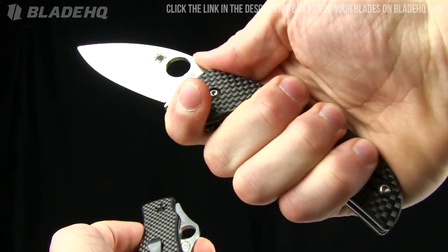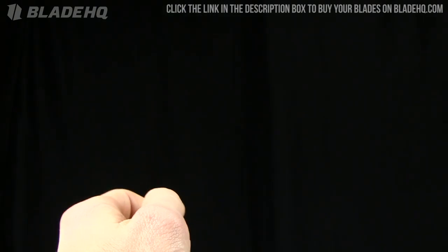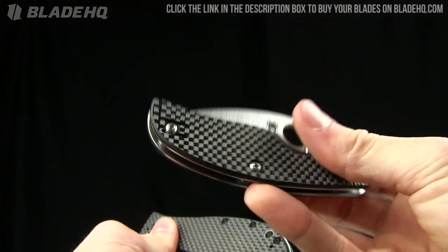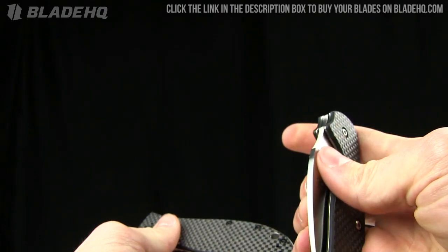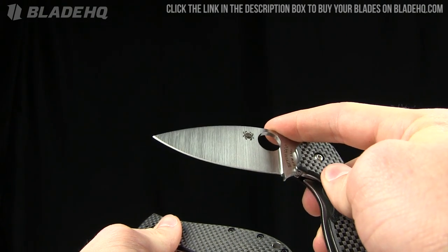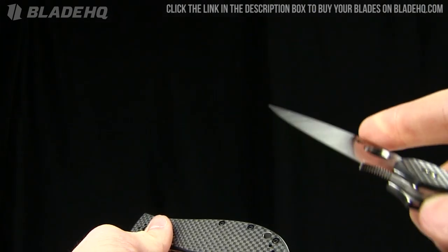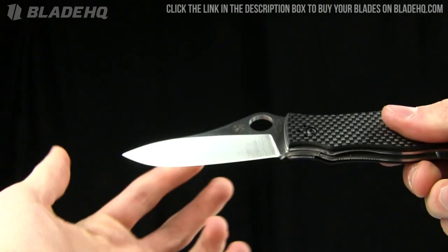Different strokes for different folks. The Sage feels better in a forward grip; the Gail Bradley is better in a standard grip. The Sage uses S30V steel and runs $120 versus $150 on the Gail Bradley. You don't get the four-way reversible pocket clip on the Sage, but it's a very nice knife. The Sage is flat ground — not full flat ground.